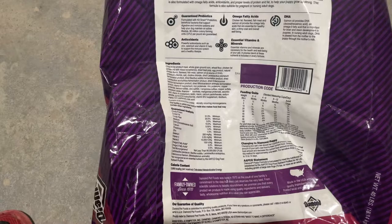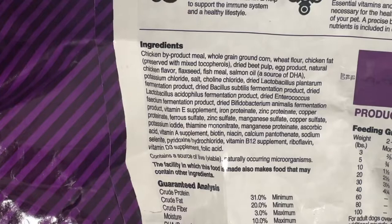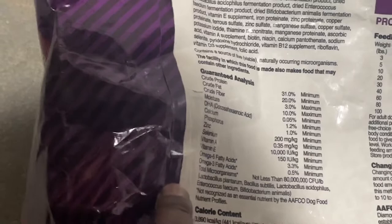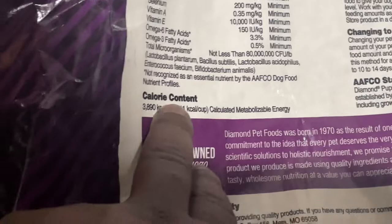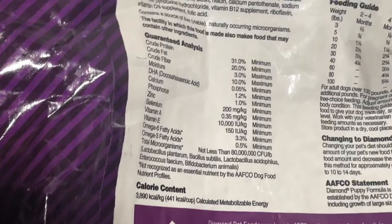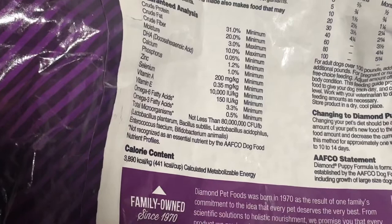So the ingredients are similar to the other Diamond food - Diamond High Energy. This food has 441 calories, which is a lot of calories. And the omega threes and sixes add up to a total score of 48, which is like a 4, and the other one was 4.5. So they're really close, but this has way more calories.